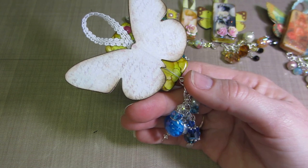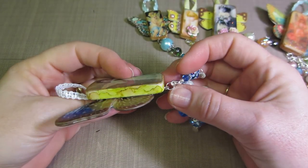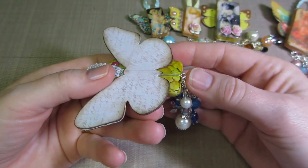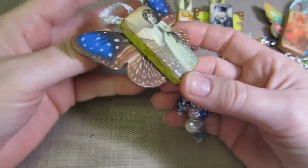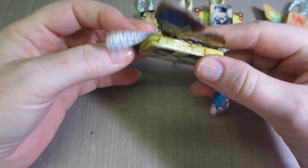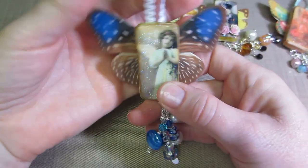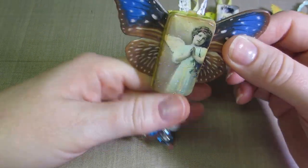My husband had drilled holes for me but the rest of the dominoes weren't drilled. A great tip from Louisa: hot glue an eye pin to the bottom of the domino and just hang your dangle from that. You could also put one on top and add a chain — I just made mine with little hangers.